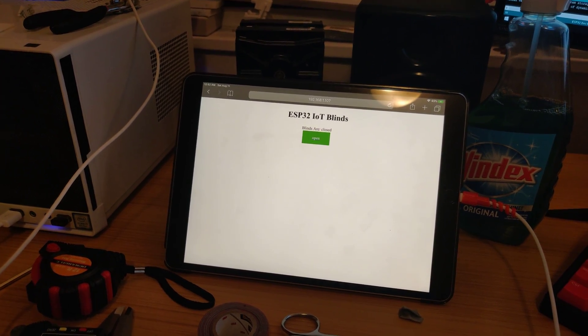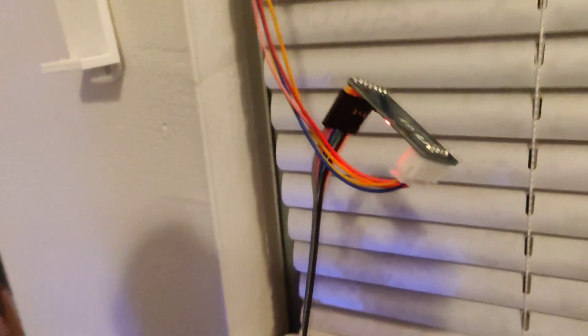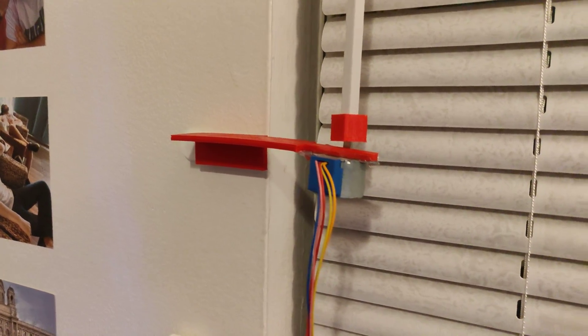This is a quick and dirty demo of my ESP32 IoT blinds, which consists of an ESP32 module, a stepper motor driver from Seed Studio, some 3D printed parts that I designed, a little stepper, and obviously my blinds.